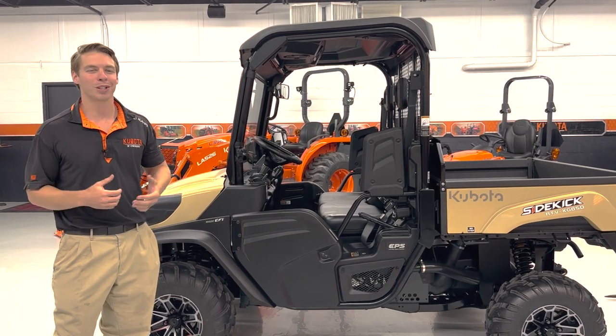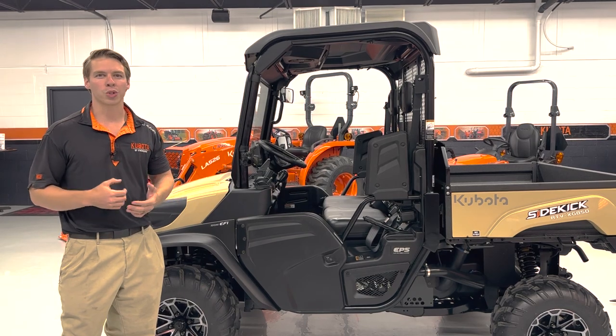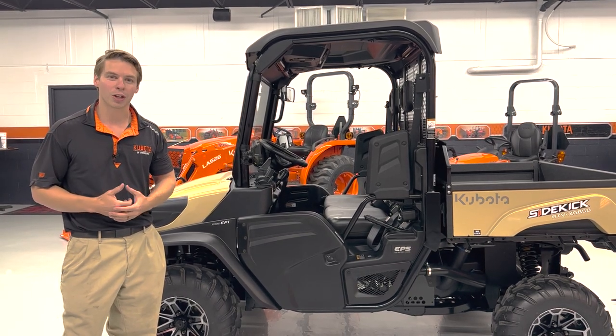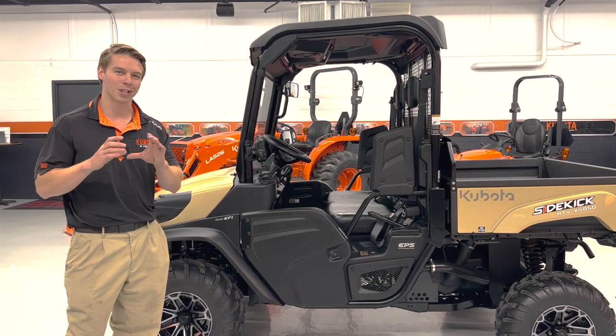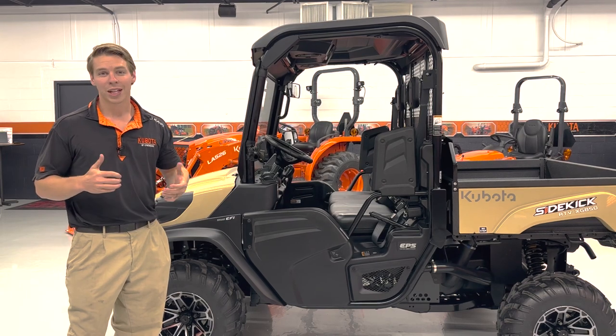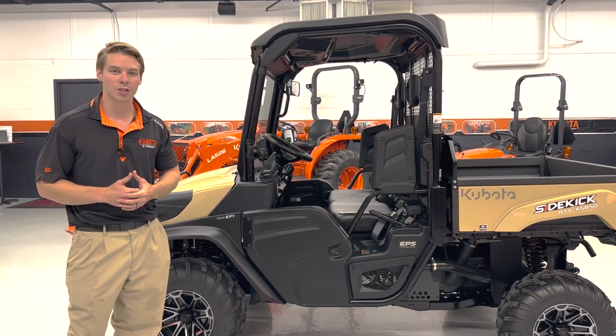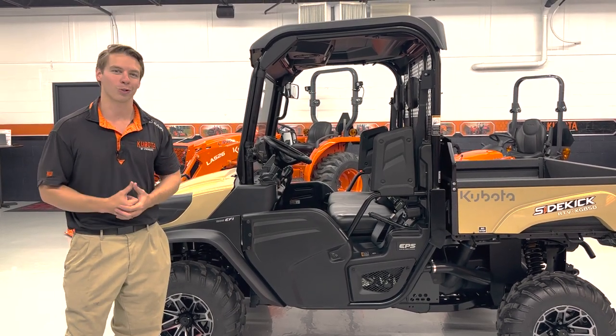Kubota also has a 50th anniversary excavator with the same color scheme and badging as the tractor, so you know you've got a 2022 model. So that's the Kubota 50th anniversary editions — the L6060 being the coolest visually, and the rest being their own special limited units.